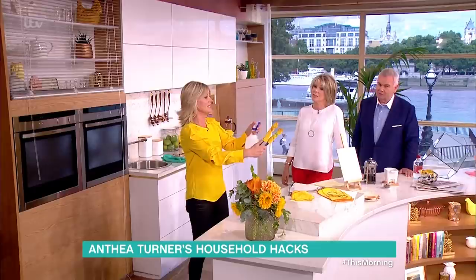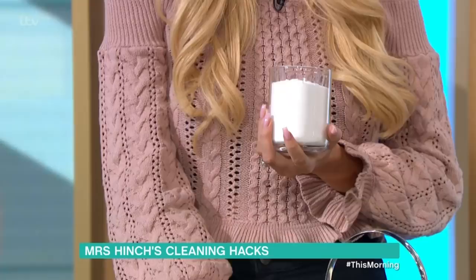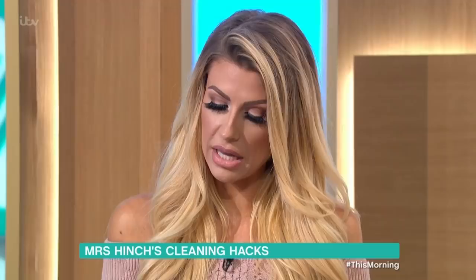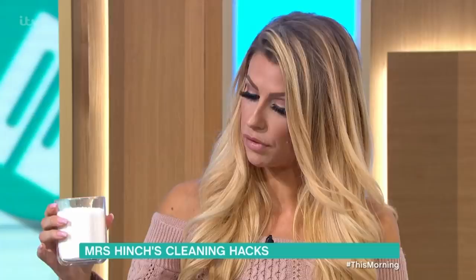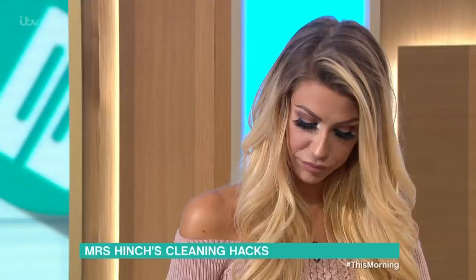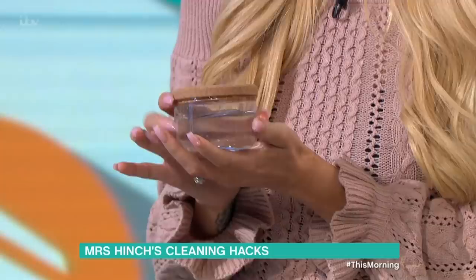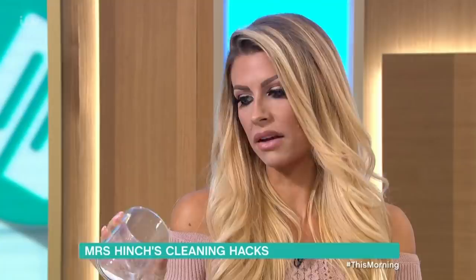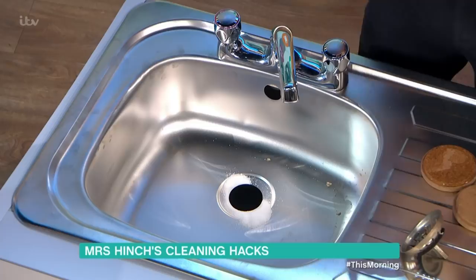This is a way to not only unblock the sink but to stop any unwanted smells, because the amount of stuff that goes down the plug is not great. Literally use a cupful of soda crystals — it's fantastic stuff — and pour it down the plug hole. Once you've done that, use the same amount of white vinegar. It's all relatively natural. Most supermarkets sell soda crystals — about a pound a bag. Then pour the vinegar down the plug hole as well.